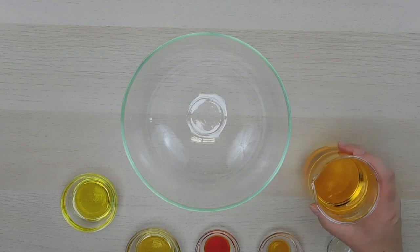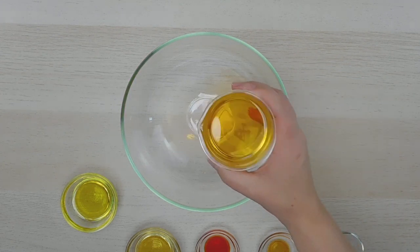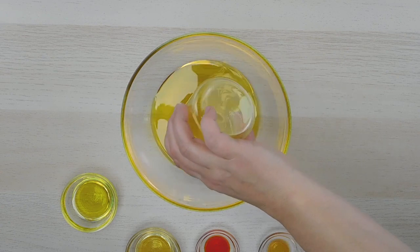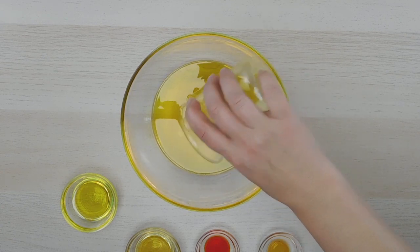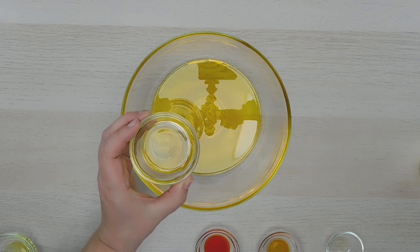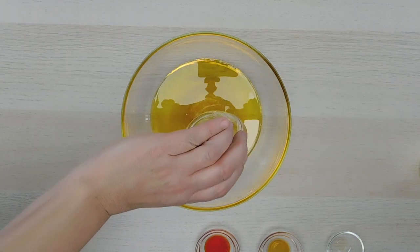This is a very easy oil blend to make. It's great for mature skin and we'll just get started. So we're adding the one cup of organic rosehip seed oil, one tablespoon organic pomegranate oil, and one tablespoon organic pumpkin seed oil.